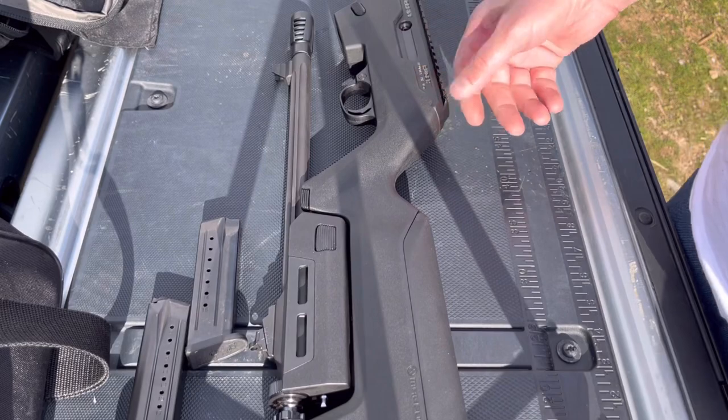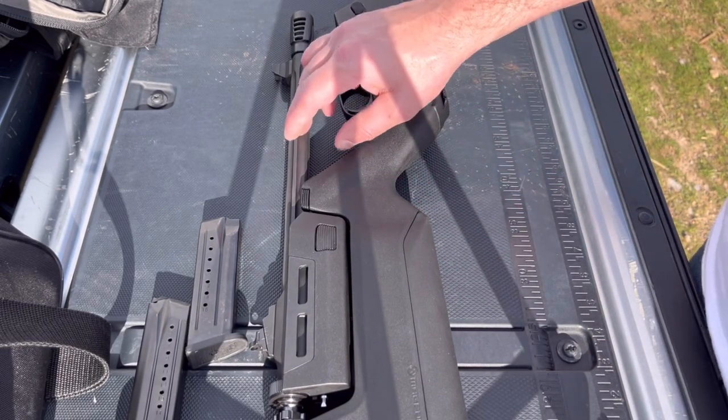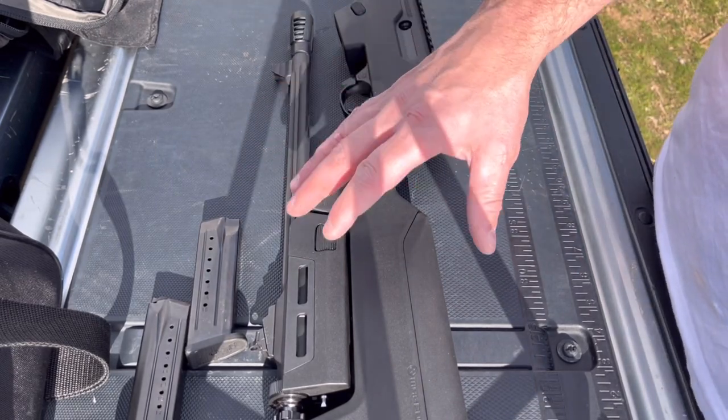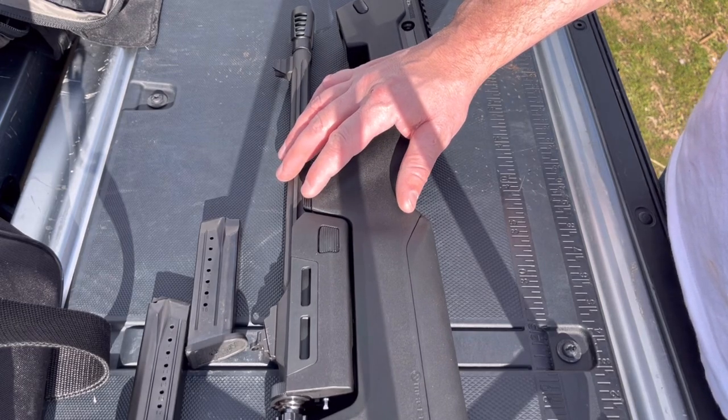Aside from that, this gun is perfect. It doesn't really add a whole lot of powder velocity to the nine millimeter with the longer barrel — it adds some, but it doesn't change the nine millimeter into something that it's not. But it does give you a steady platform, and that was something that I liked a lot.